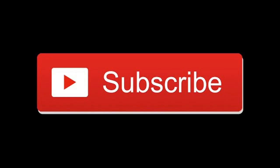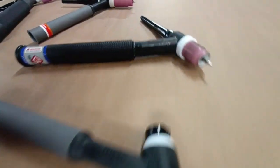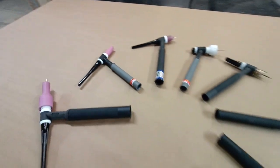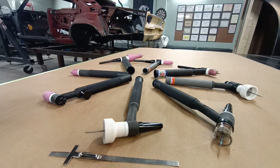When I first started out in TIG welding I really didn't know what to buy or what to spend money on, so I put together this video. This is going to cover the four most common TIG torches, broken down into a 2-series which includes the 9 and the 20, and then the 3-series which includes the 17 and 26.